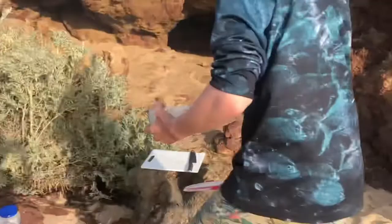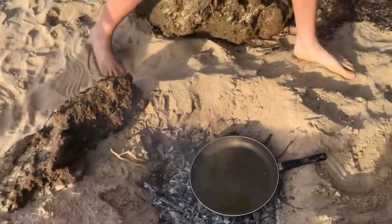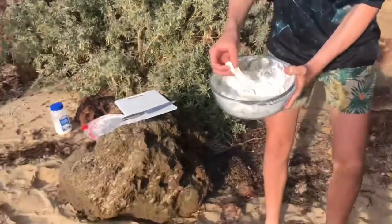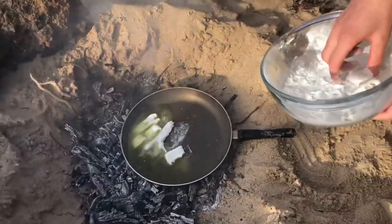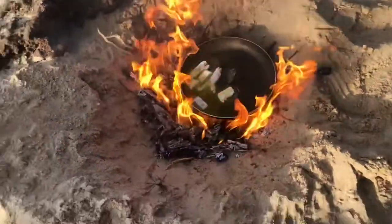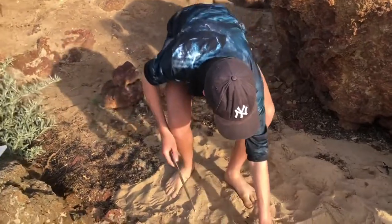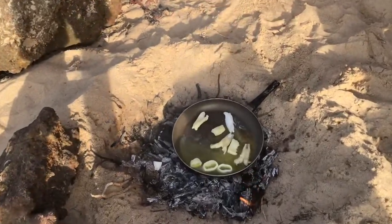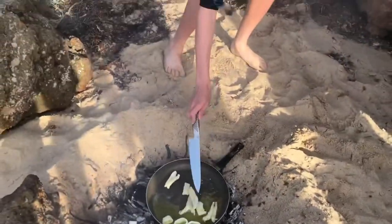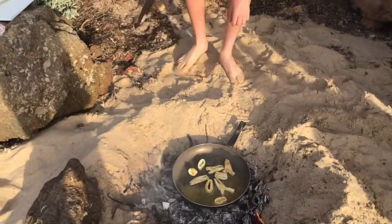Now we'll grab the flathead and the squid — the oil is nice and hot now. That's hot, that's good. We'll just get it all in there. That looks just about done — that was only about a minute of cooking.